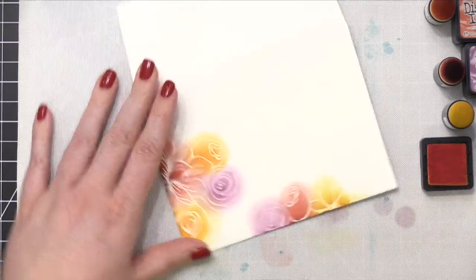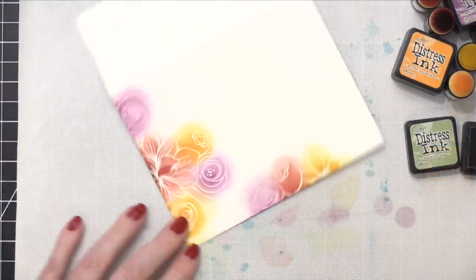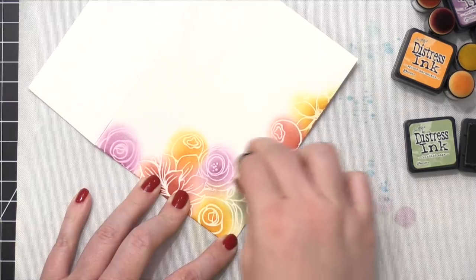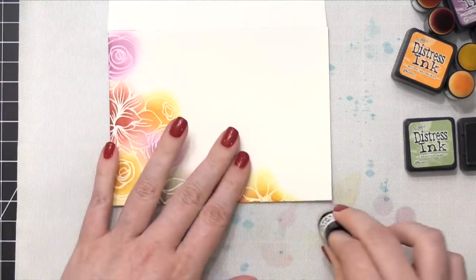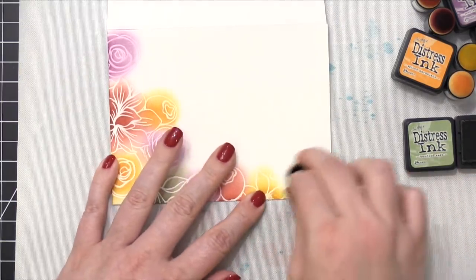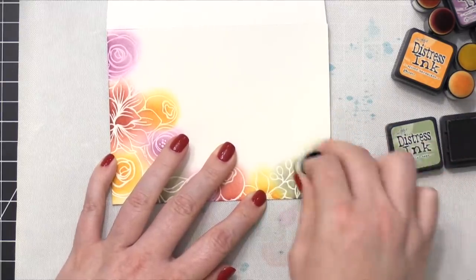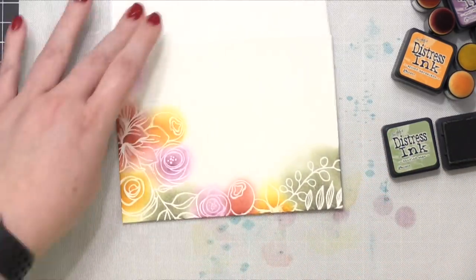For the green areas on this envelope, I'm using the color Bundled Sage. I've got three different green areas to blend: one in the bottom corner, one in the other bottom corner, and one in the top corner. I'm making sure that I blend all the way up and around those images so you can see the full leaf design, and I'm softening out those top edges so that it extends out into the rest of the envelope.